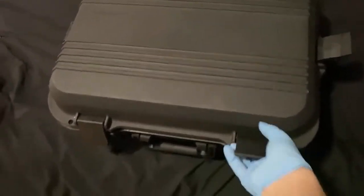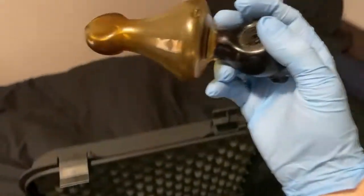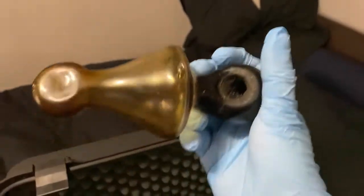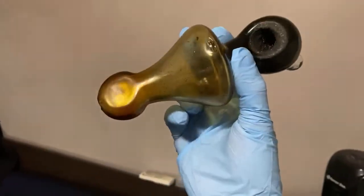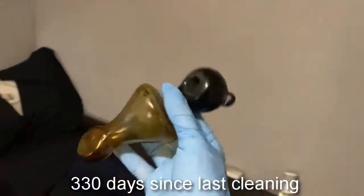We're back home. We're going to go ahead and show you guys what we're working with today. It's very similar to what it looked like last time. Now one thing is that it actually had the word 'helix' on it, but it got rubbed off. As you can see, it is pretty filthy. It hasn't been cleaned since he's seen me, so I'll throw up text here on how long it's been.